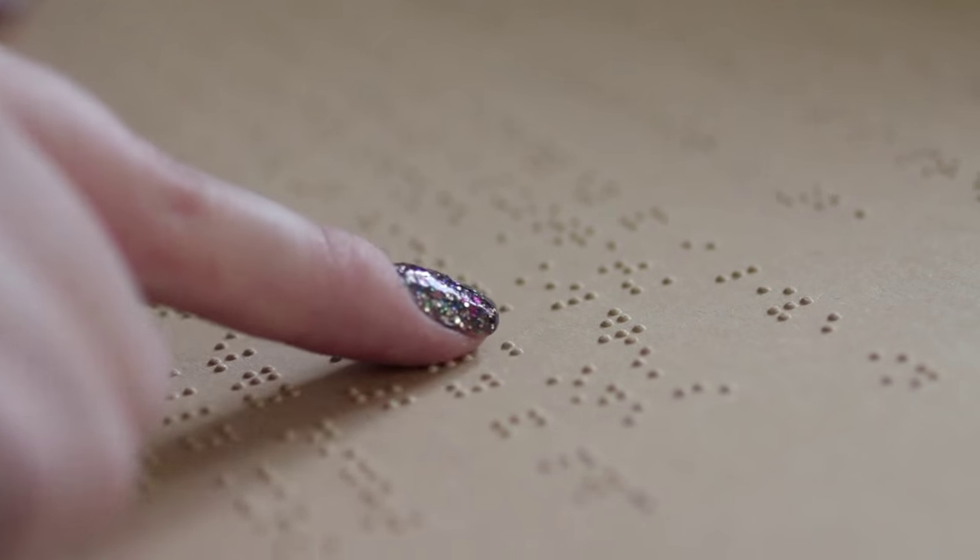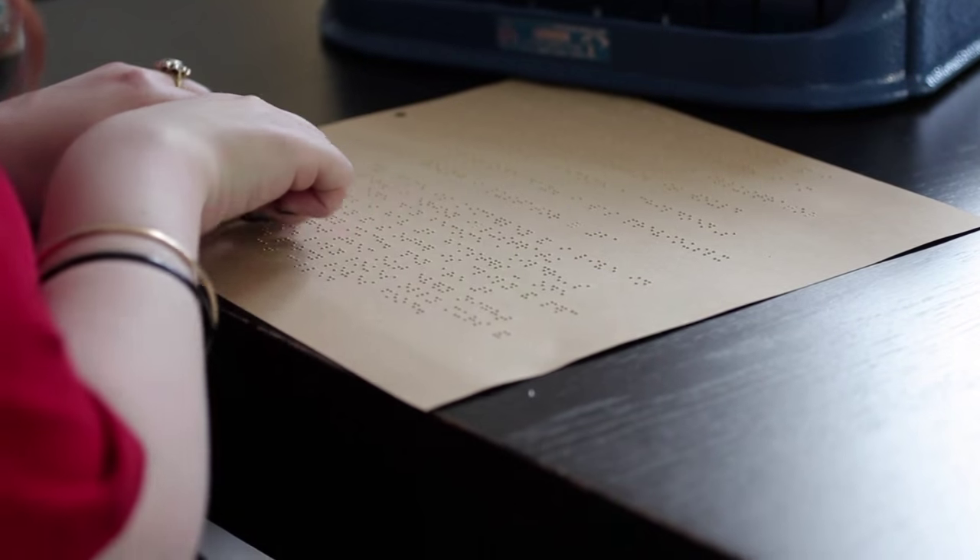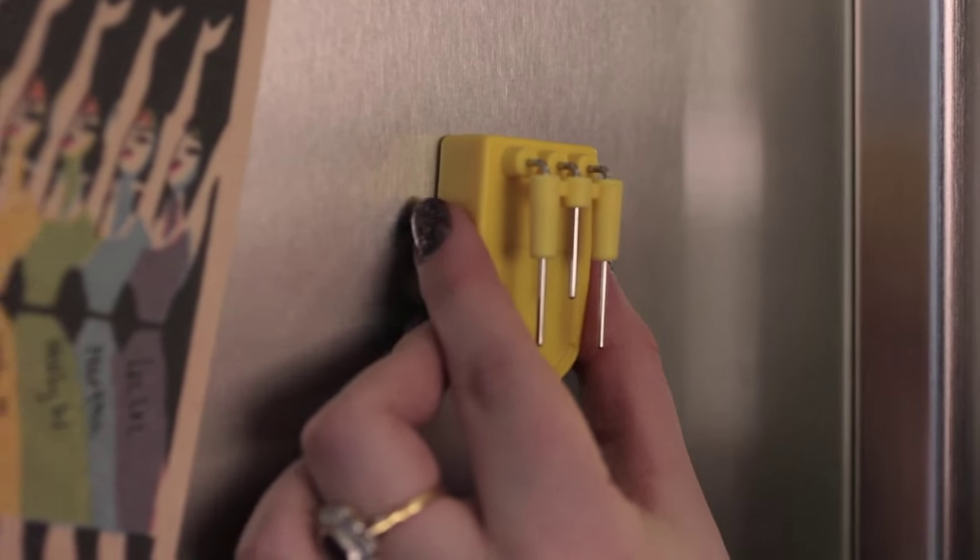I'm Kimberly Burrows, I'm 26. I was a premature baby and my optic nerves never developed properly. If I didn't have my liquid level indicator then I would certainly be having a lot more accidents, and it just gives me a bigger sense of confidence around the kitchen.